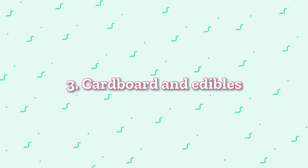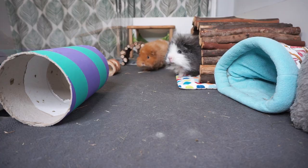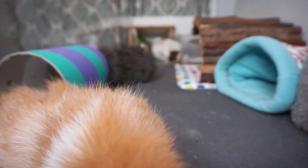The next category is cardboard and edibles. The first item is one of these cardboard tubes - it is a bit grimy, and that's the thing with these: they don't last forever because inevitably guinea pigs chew on them and also poo and pee in them, so this one is nearing the end of its life. They are not that expensive though, so you can replace them. The piggies do enjoy it - it's another form of tunnel, and tunnels are one of their favorite hideys, so it always goes down well with them.